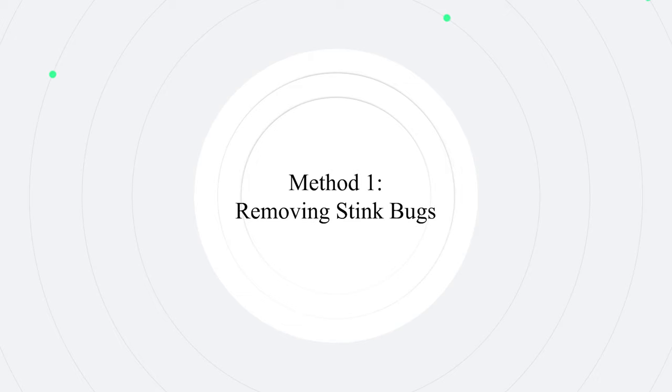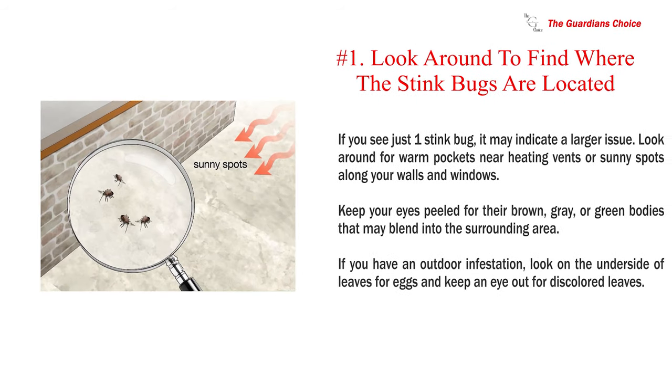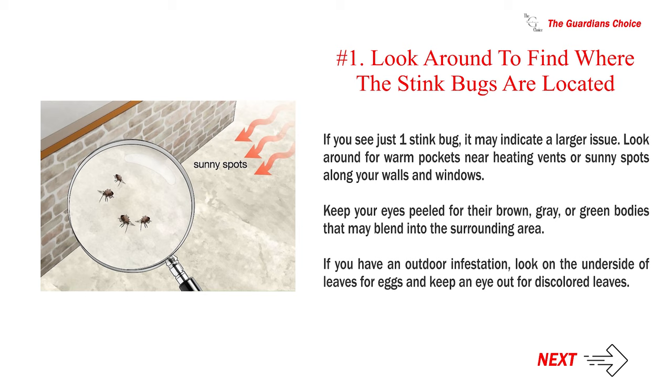Method 1: Removing Stink Bugs. Number 1: Look around to find where the stink bugs are located. If you see just one stink bug, it may indicate a larger issue. Look around for warm pockets near heating vents or sunny spots along your walls and windows.